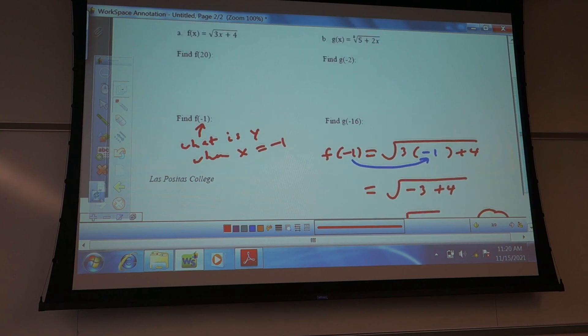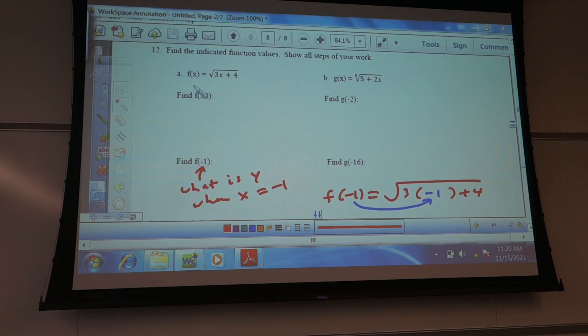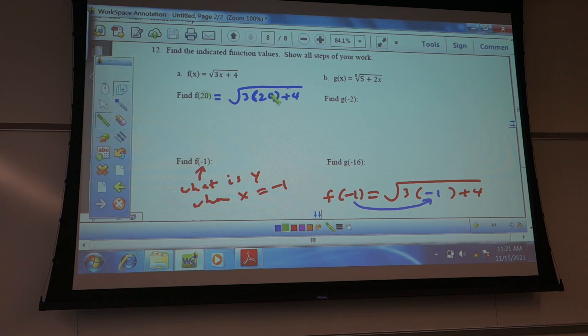Let's take a look at this top one. I'm going to put 20 in. So this would be the square root of 3 times 20 plus 4. 3 times 20 is 60, plus 4 — square root of 64.